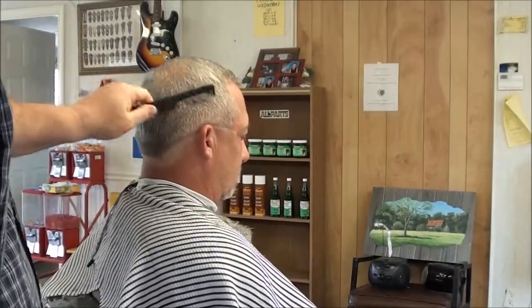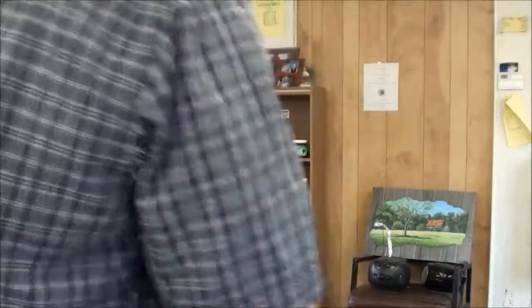Did you get the new car yet? Yeah, we did. Well, that's good. Appreciate you letting me cut it for you, Henry. Thank you. Okay.